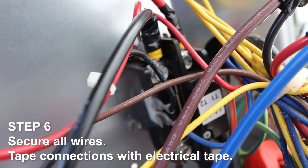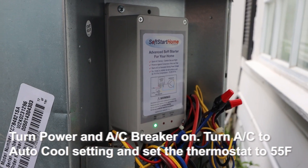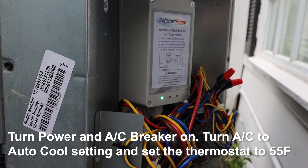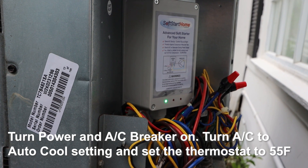Secure all wires and tape connections with electrical tape. Turn power and AC breaker on. Turn the AC to the auto cool setting and set the thermostat to 55 degrees Fahrenheit.